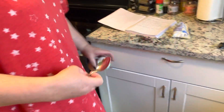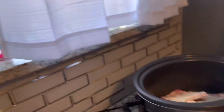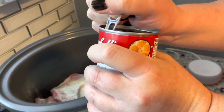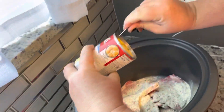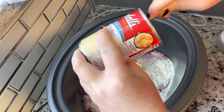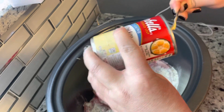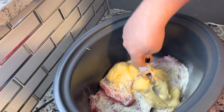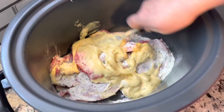Next, we're gonna take a can of cream of chicken. This stuff is amazing as well. We're just gonna open the can, put it on top, and then spread it around — make sure everybody gets some cream of chicken.